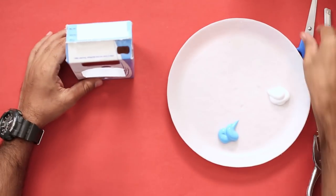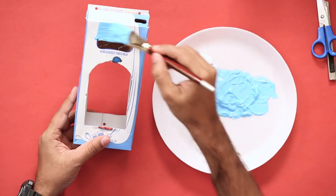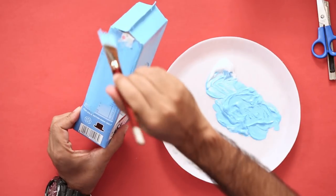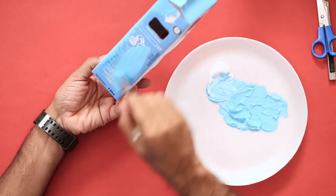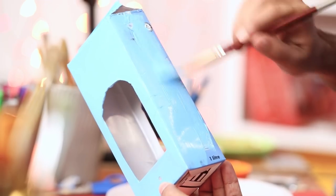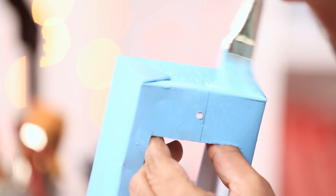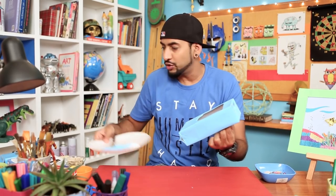Now we can start painting it to make it look more colorful and more impressive. For paint, I have acrylic colors right here. This carton has a nice glossy finish on it, so if you're using markers, then use permanent markers. And if you're using paints, then use acrylic paints because poster color won't stay on it. You can paint it in nice bright colors so that our little friends, when they see it, they get happy and excited. I've covered the whole thing with paint, so we can keep it aside to dry.